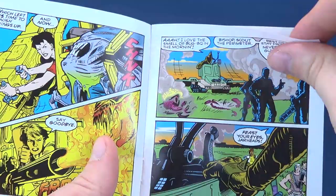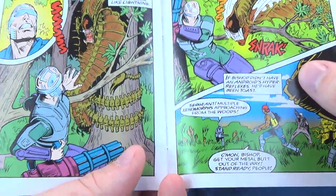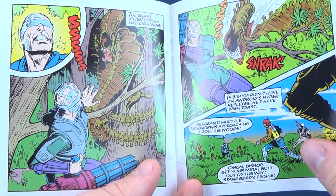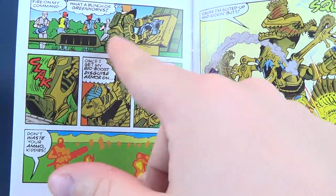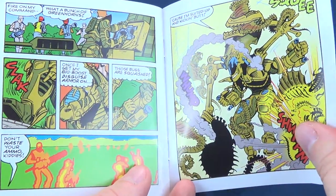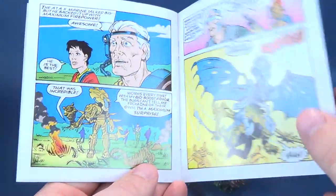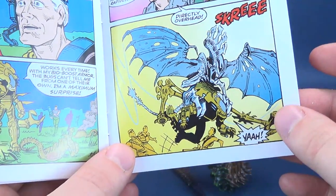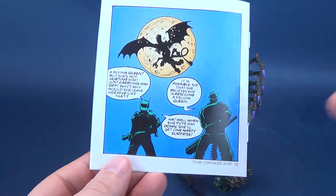If we continue to flip through the pages, we have some introduction of some characters. Lo and behold, we've got ourselves the snake alien wrapped around the trunk of a tree. Continuing on the pages — I think this is Drake all dressed up here. Hopefully we'll get a future rendition of this from NECA Toys. And as we continue to go through the passages, we've got what I believe is the Queen Alien right at the top — the flying Queen Alien — also something that Kenner released back in the day.